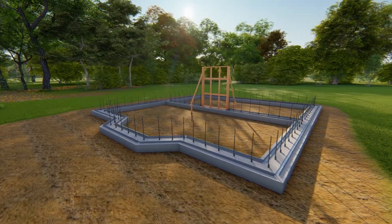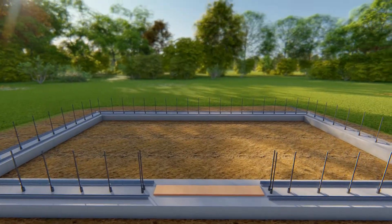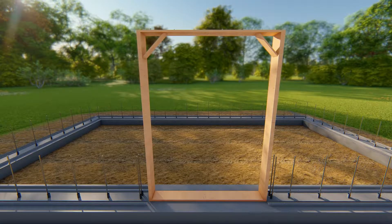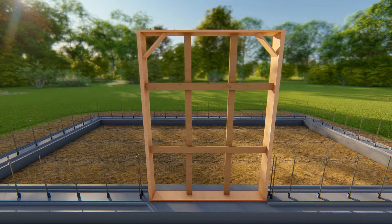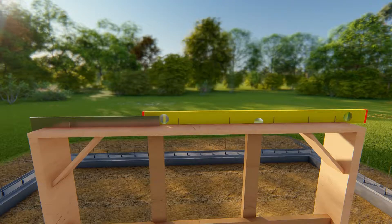Set door buck outs into position. Begin by nailing a spacer at the bottom to maintain the exact rough opening size. Add vertical and horizontal bracing at about 2 foot spacing. Check for plumb and level, then securely brace into position.